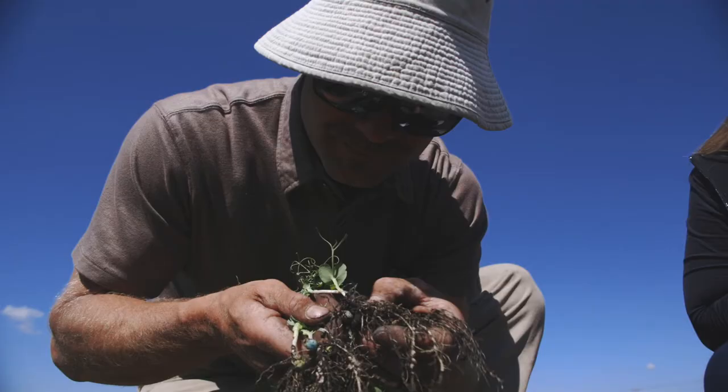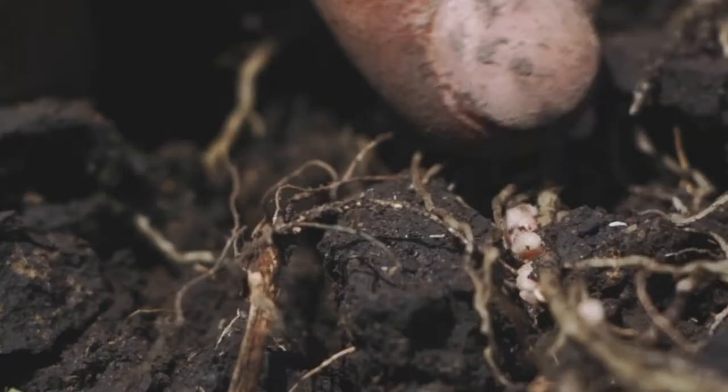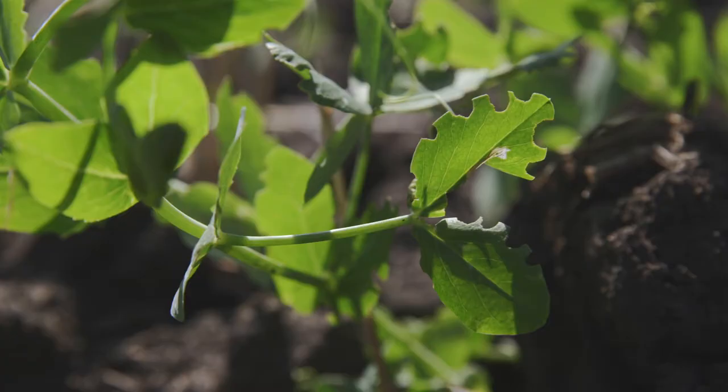When those eggs hatch, the larvae come down and they start chewing on these nodules, which limits the plant's ability to fix nitrogen and can really impact the yield of your pea crop. There's a larva right there — tiny.